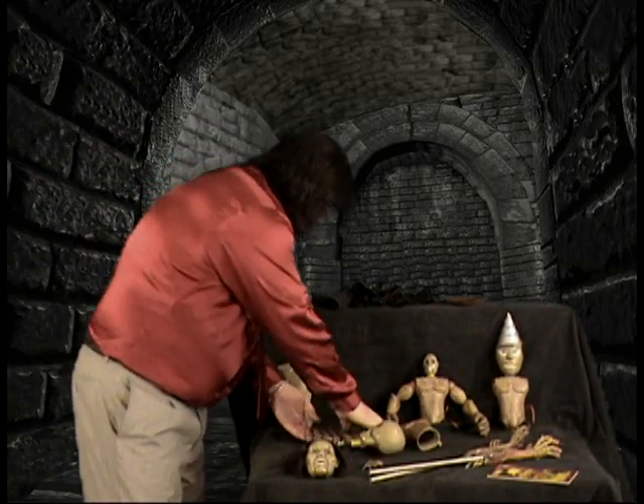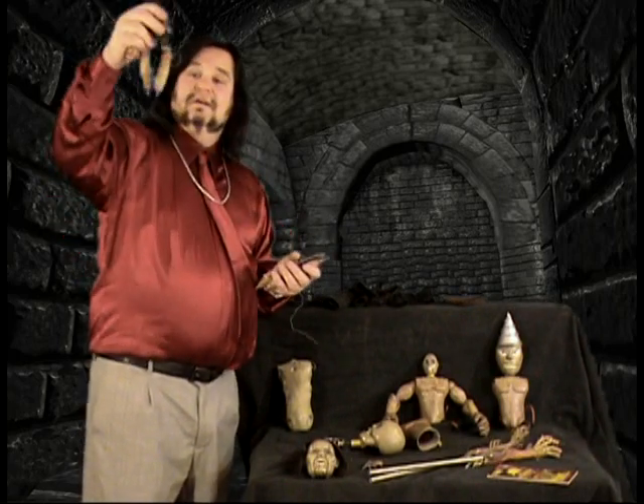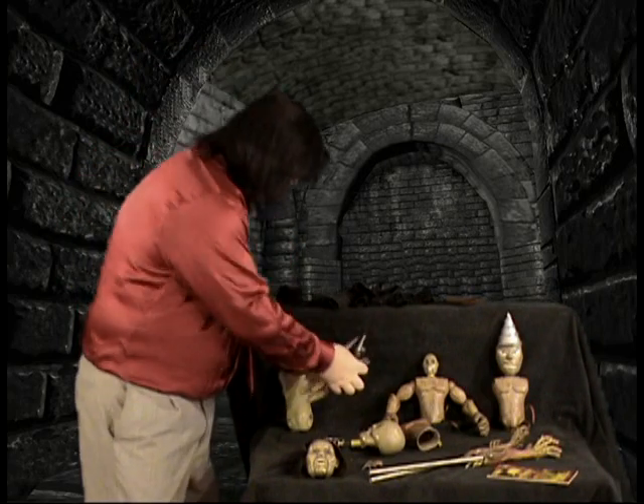They also have all six of the arms, which are really cool because they still have the rings for squibs. These were set up so you could see a blast coming out of there when he was to shoot somebody.